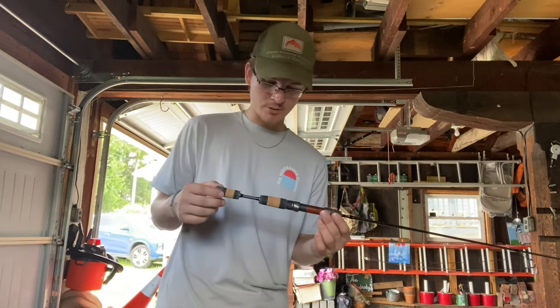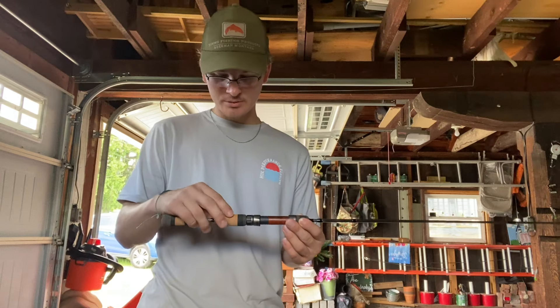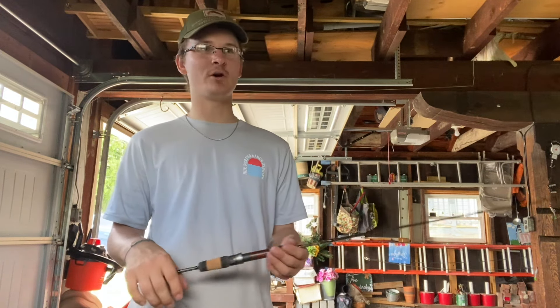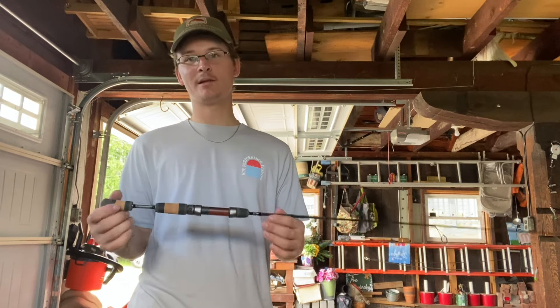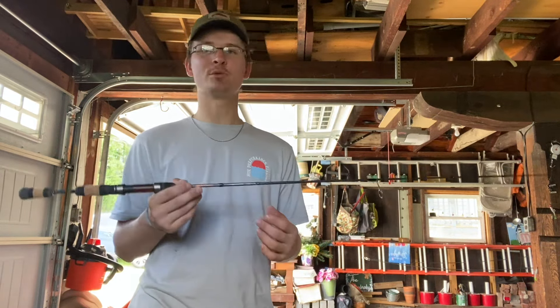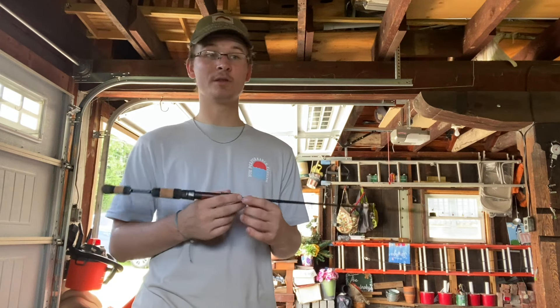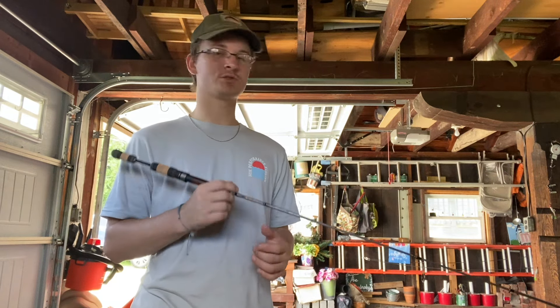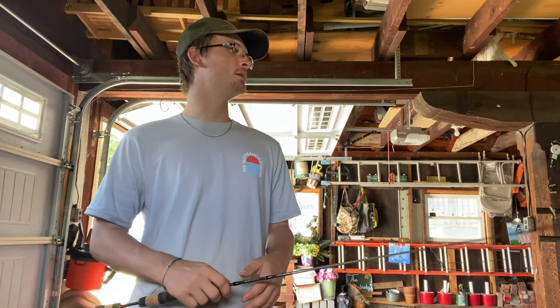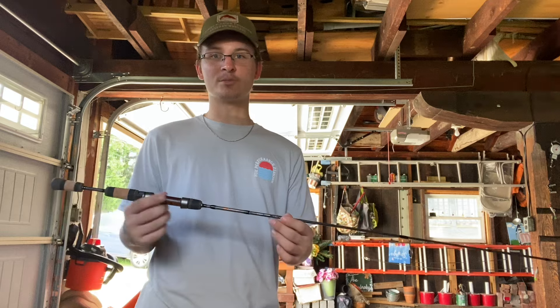What I would recommend for this rod — I would probably go with a 2,000; a 2,500 would be pushing it, but if you have a lighter drag dial, a 2,500 or a 2,000 would be great on this. That's probably what I'm going to put on this — one of my extra Legalise reels. That's probably one of my favorite reels at this point, and this rod feels exceptional.